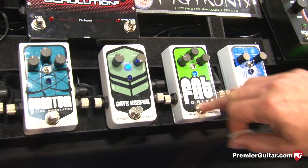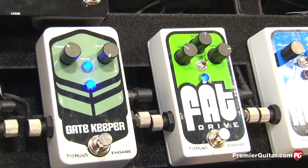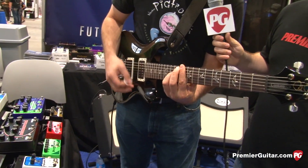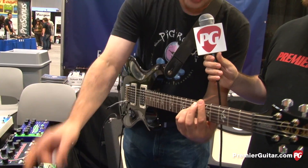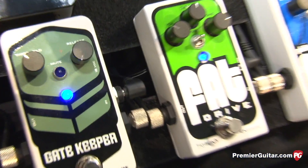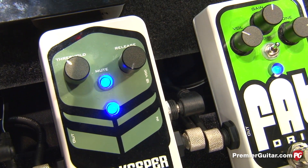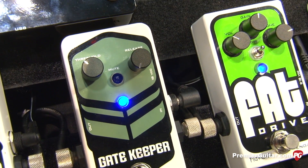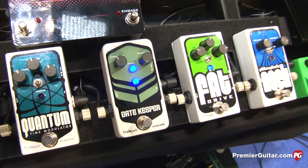Let's put some high gain from the fat drive and turn on the gate. Obviously you can see it's closed there, and when I play it opens right up. If you take a shot here, you can see the muting light will tell you when it opens. It's just super, super fast and very musical.